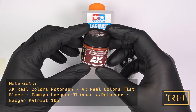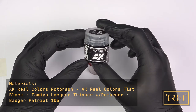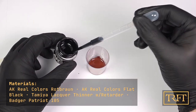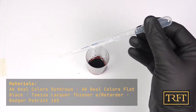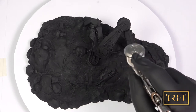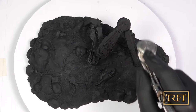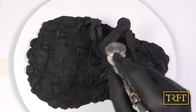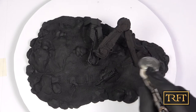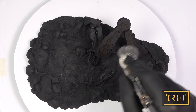For the undercoat, which would make up the foundation for all the rust effects, I chose a 50-50 mix of Rot-Brown and Flat Black from the Real Colors line, diluted around 50% with Tamiya Lacquer Thinner. The reason behind this was to maximize durability at all costs, as I knew I would be playing pretty rough with this model. Prior to that, I had already primed the model with AK Black Primer with Micro Filler, which you could argue was kind of overkill, but I prefer to hedge my bets.